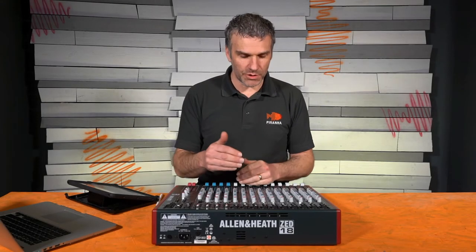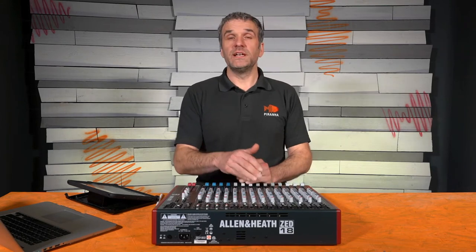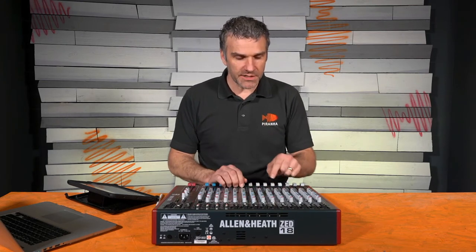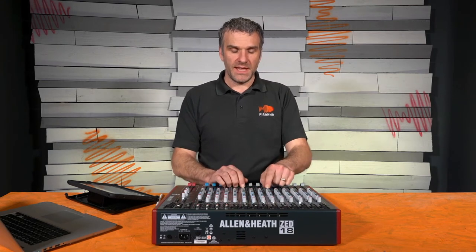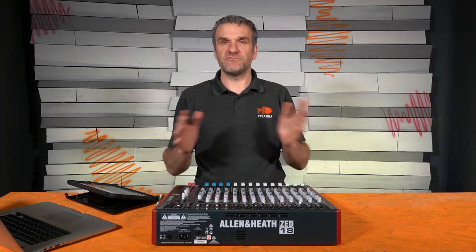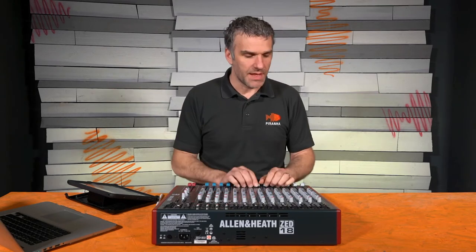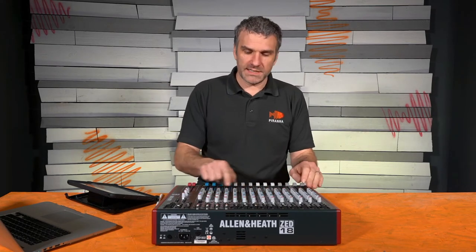So it's just underneath the auxiliary send section from the previous video, and there you can see we've got the pan, the mute, the peak light — which is PK, exclamation mark, peak — and PFL, which is a physical button to press. The pan control simply controls whether the sound goes out of the left channel, the right channel, or both. When it's at the middle position, 12 o'clock, it will send an equal amount out of left and right. Virtually all of your microphones will be set to panned centre, because assuming your main PA is in stereo with speakers left and right side of the stage, you want your lectern mic or whatever to come out of both speakers. So virtually always in a church setting, the pan will be 12 o'clock centre.